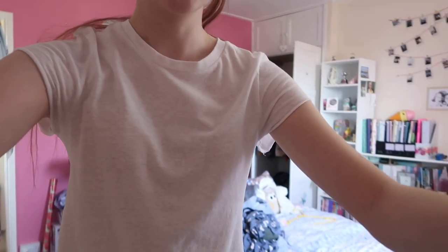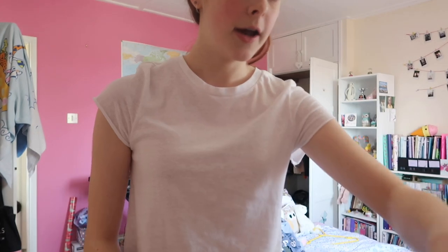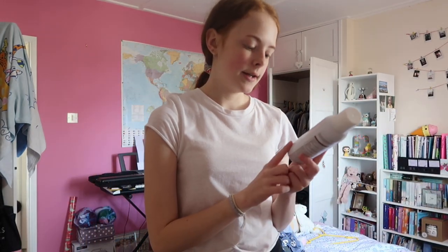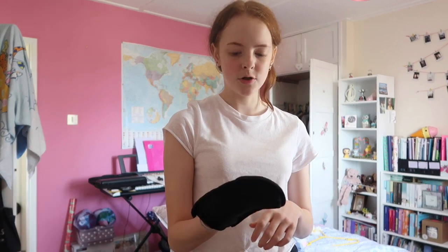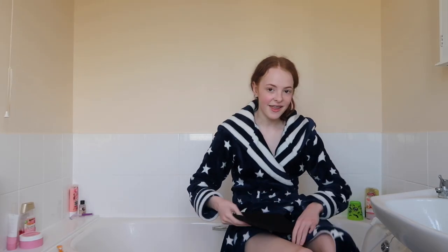I'm now going to get out my fake tan. The tan I've been using is the St. Moriz tanning mist, and I also use a tanning mitt which I got from Home Bargains. I'm now in the bathroom with my tan and mitt, dressing gown on — and we're going to get tanning these legs!